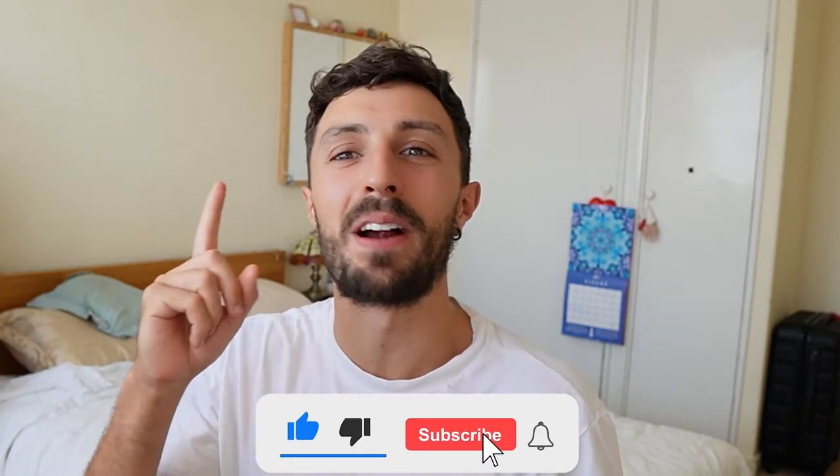Shout out to ShowDecks for making this binder, and shout out to everyone who made it this far in the video. If you found this video useful, make sure you drop a like and subscribe to my YouTube channel for more content. Next week's video is gonna be an absolute banger — peace.